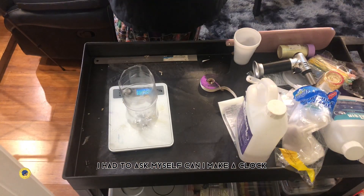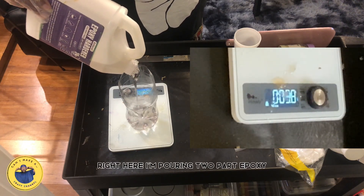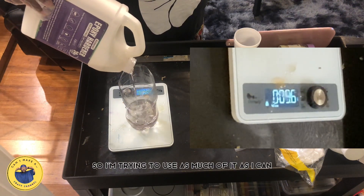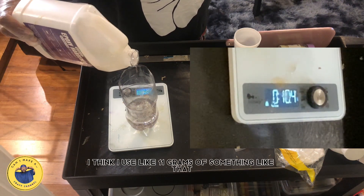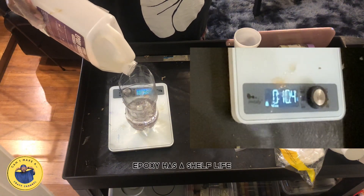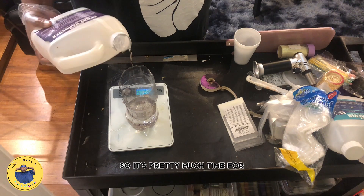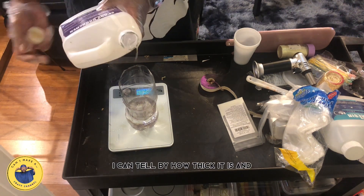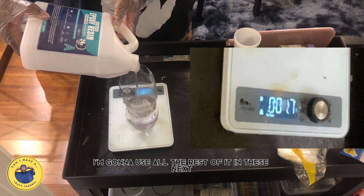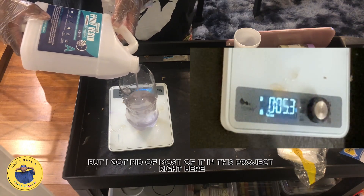I had to ask myself, can I make a clock? Right here I'm pouring two-part epoxy — it's at the end of the jug, so I'm trying to use as much as I can. I used like 11 grams. Epoxy has a shelf life, and I've had this jug since the beginning of the year. I can tell by how thick it is that I can't get it clear, so it's pretty much at the end. I'm going to use all the rest of it in these next couple of projects.